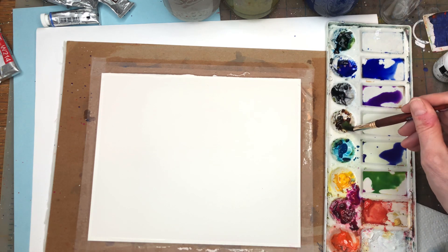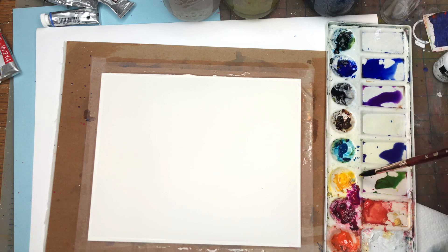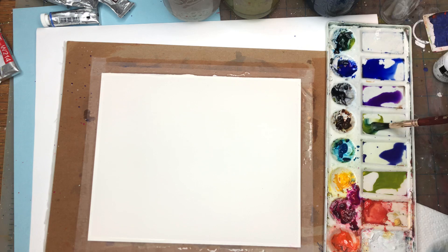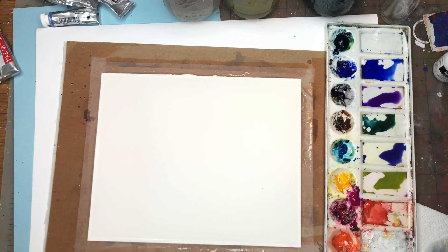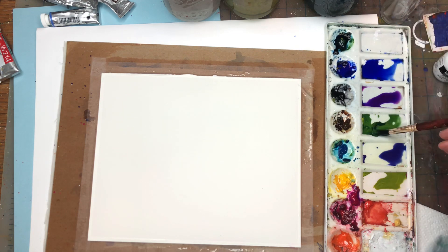Now mixing up some greens — I've got caivano deep and I'll pick up some blue into the green. Maybe add a little burnt umber to tone it down, but I want to keep it on the brighter side so I'll add some more yellow to get a more olive tone. I can make a deeper green by adding some Prussian blue. Adding some water, yellow, and a touch of blue and brown — careful not too much brown.